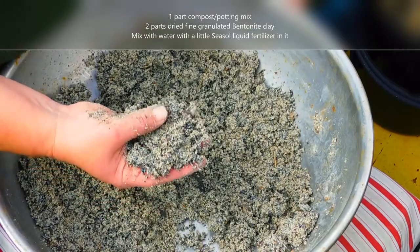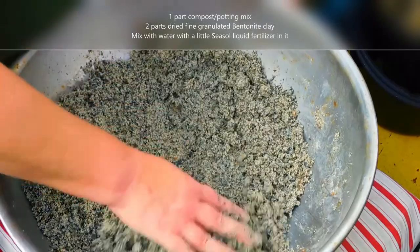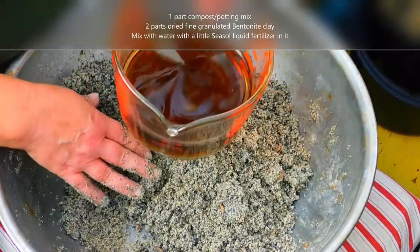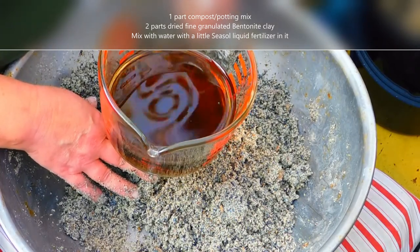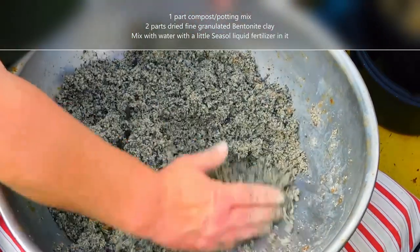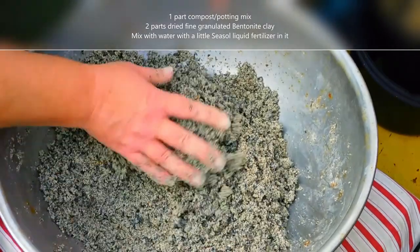That gives it that light, granular kind of feeling. You bind them together with a mixture of water and dilute seasol. You could use plain water, but I like to use seasol because it gives the seeds a bit of a boost. You blend that together with your hand, adding the liquid until you get to a point